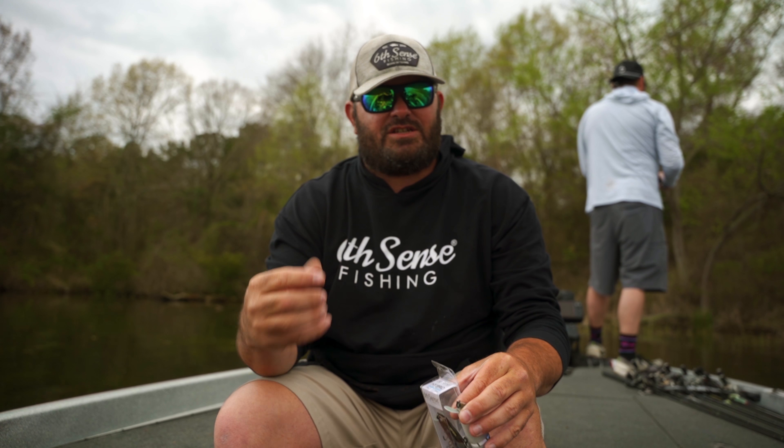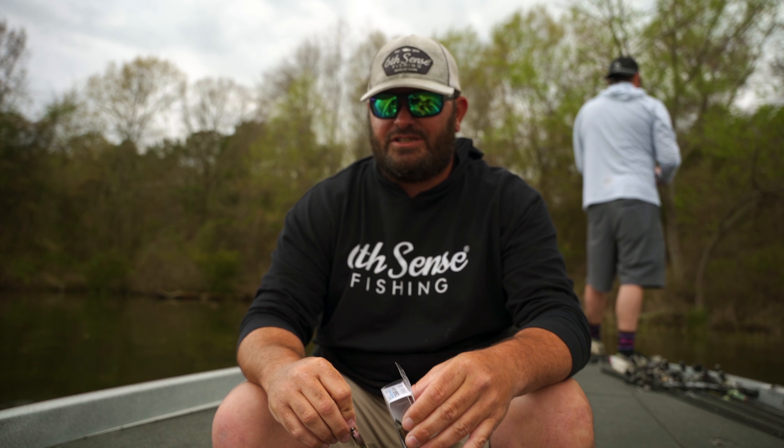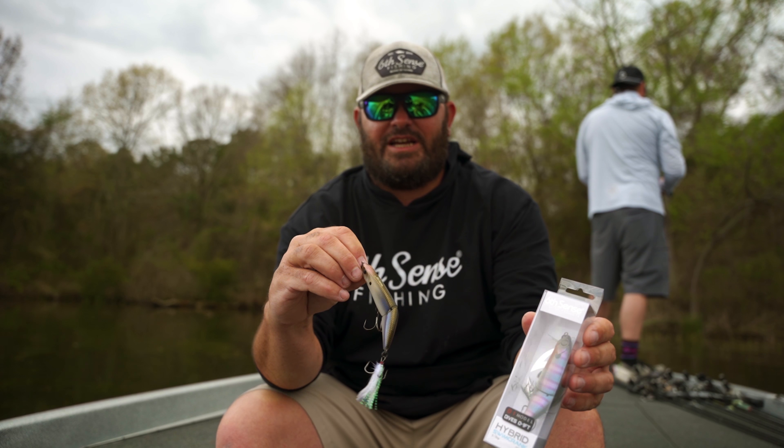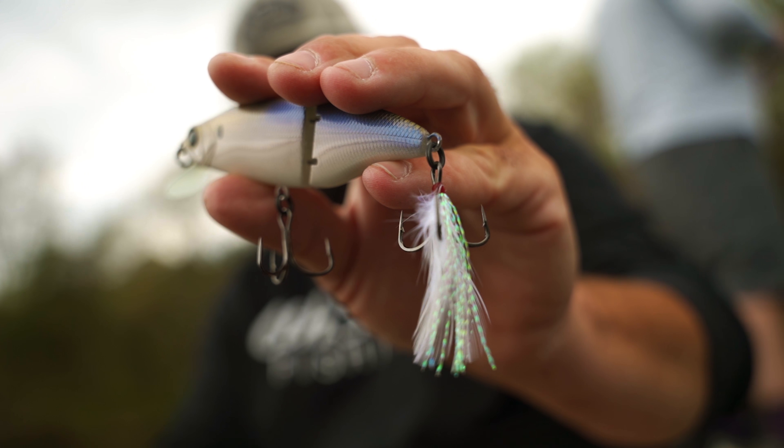Once you figure out what speed they're biting, just keep rolling with that speed. Usually during shad spawn, reel it as fast as you can — those fish are really chasing shad hard.